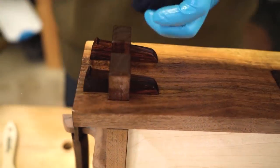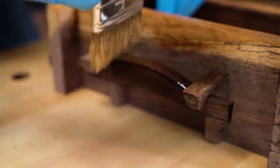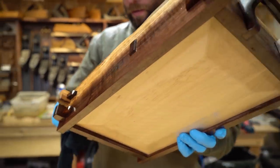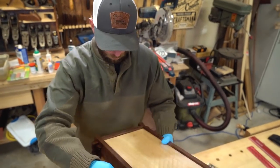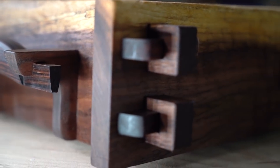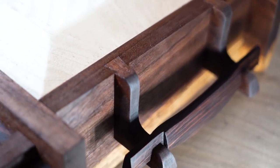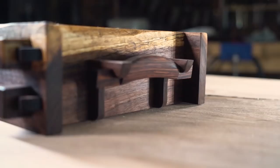My favorite parts of this little project are definitely the handles and the scalloping look on the bottom left by the scrub plane. Let me know down in the comments section which parts you liked, what you didn't like, if you'd change anything — I always love hearing your ideas and feedback. Thank you so much for taking the time to watch this video, and an even bigger thank you to all my Patreons who help support this channel. If you want to help support the channel through Patreon, there'll be a link to that down in the description. Thanks again so much for watching and we'll see you next time.